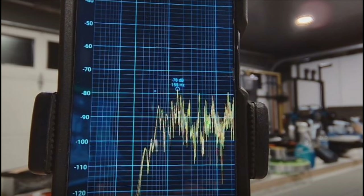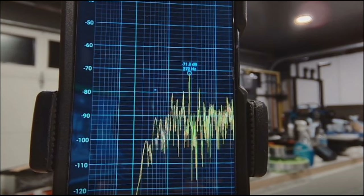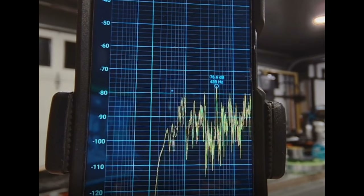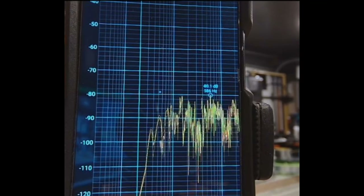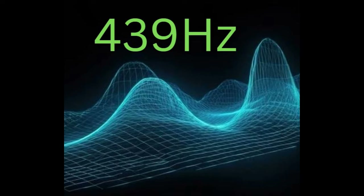Now let's identify the exact frequencies. We have 155 Hz, 246 Hz, 272 Hz, 439 Hz, 586 Hz, and 844 Hz. Which one comes up more times than any other in this whole sequence? 439 Hz — 439 Hz is the one.